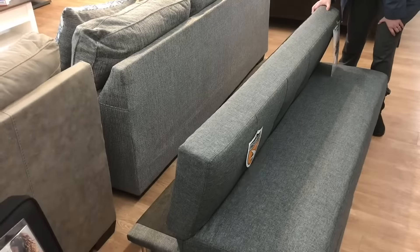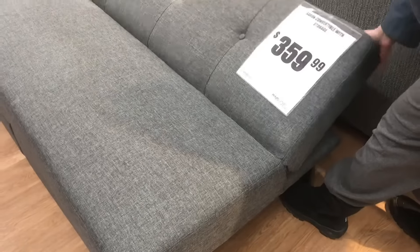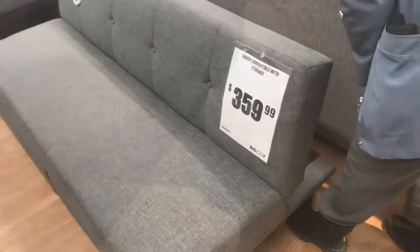First I'll show you how it works — it clicks down from couch to bed real fast. It is a little bit shorter than a normal bed, so your feet are gonna hang off.